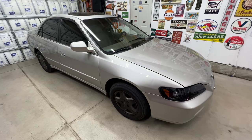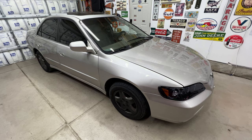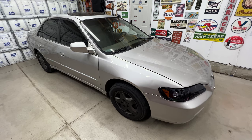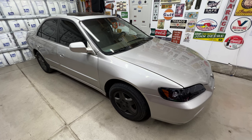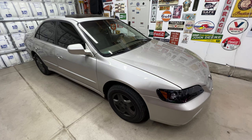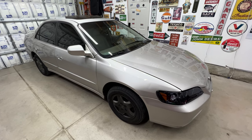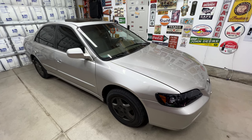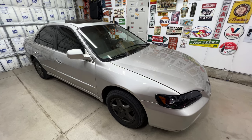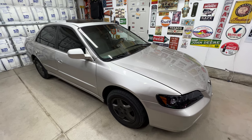That's going to do it for the video. This was a 1999 Honda Accord — went ahead and replaced the stock OEM headlight assembly with the Spec D Tuning LED halo style ones. Looks a lot better than before, and hopefully you can see a lot better with them as well. Hopefully this video helps you out. If it does, why don't you subscribe to the channel? I've got quite a few videos on this car, so check those out, and I'll see you next time. Thanks for watching.